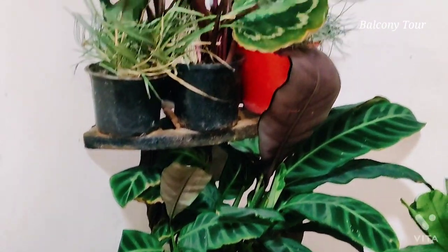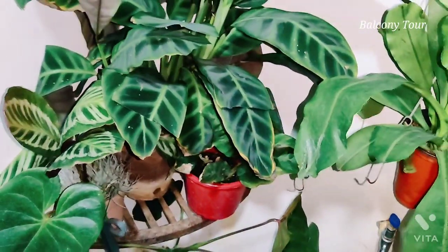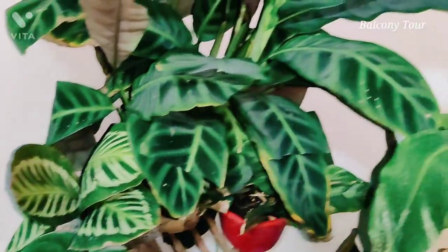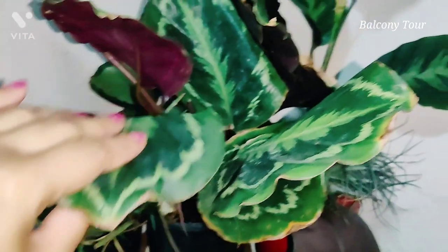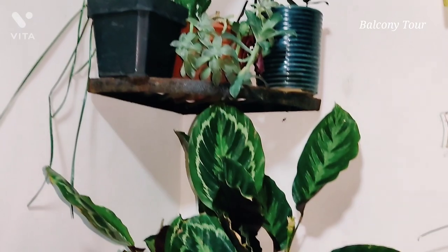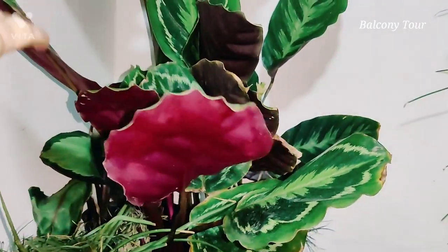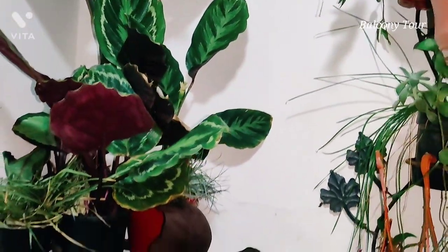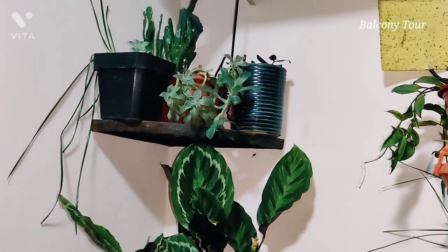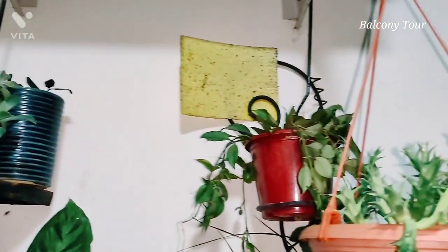This corner is where I have my Calatheas or the Goeppertias as well as some other sensitive plants. I have the anthurium down here, the Goeppertia zebrina here, a Kora, a Medallion, and some more plants. I'm shooting this video late at night, that's why you can see the prayer plants are facing upwards. On the top I have some assorted cacti and succulents.